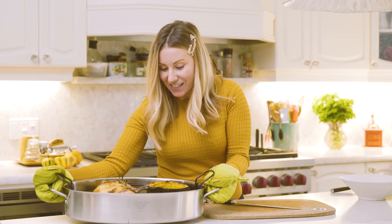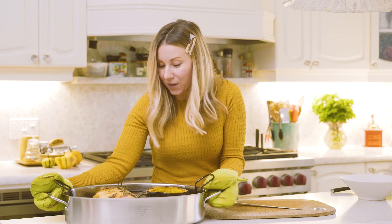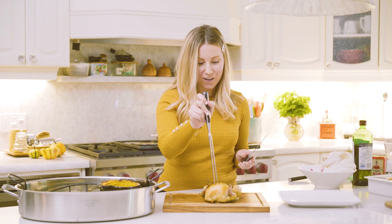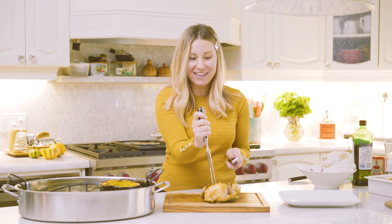Wow, this looks delicious and it smells so good too. We're going to let these birds rest for about 10 minutes, and then we're going to start carving. I've got this Cuisinart three-piece carving set and we're ready to go to carve this little guy so that we can eat.